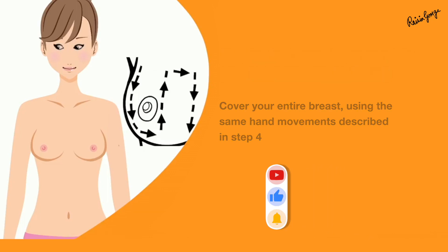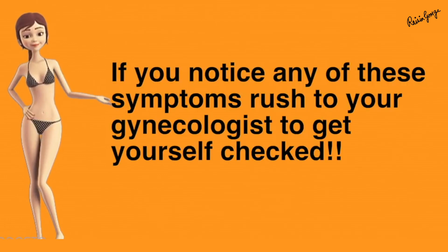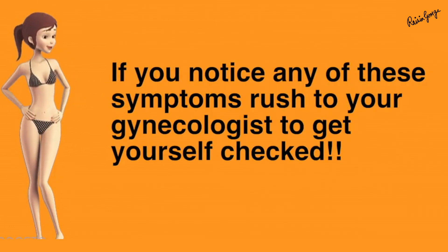Step 5: Finally, feel your breasts and palpate for any lumps in the same fashion as in step 4. If you notice any lump or any of the warning signs, then do consult your gynecologist.